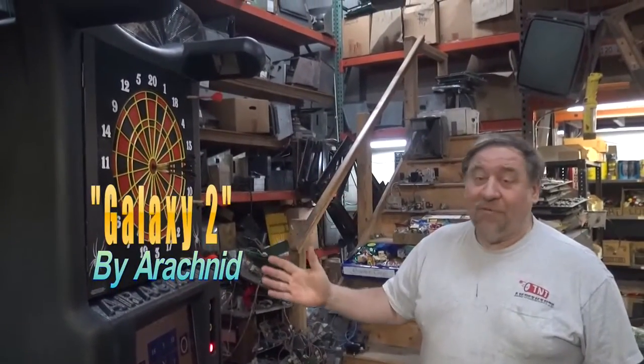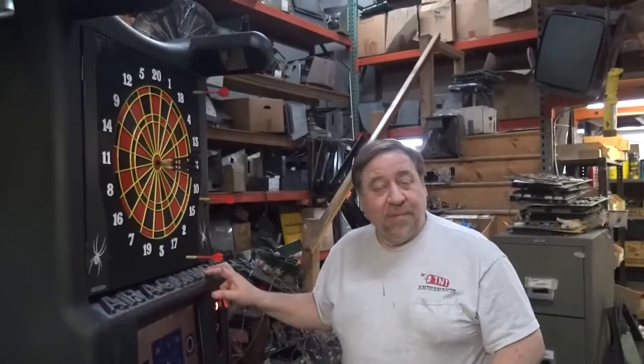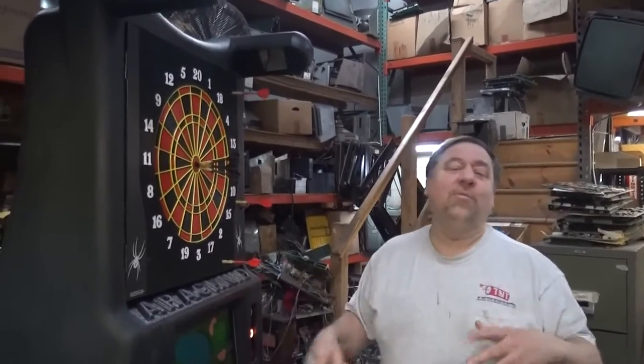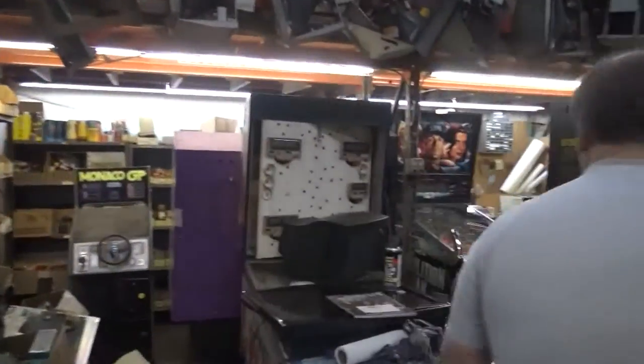But what is fun is this beautiful Galaxy 2. Galaxy 2 came out by the Arachnid Corporation a number of years ago, not too long ago, with a color monitor. Galaxies had a black and white monitor — it was more orange and white. Now it actually had a full-size television in it, and here it is.